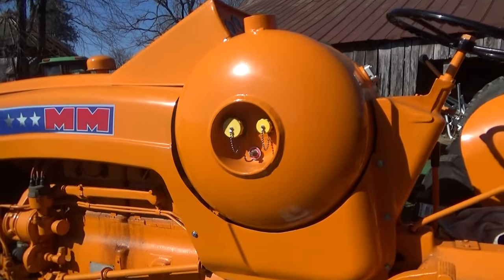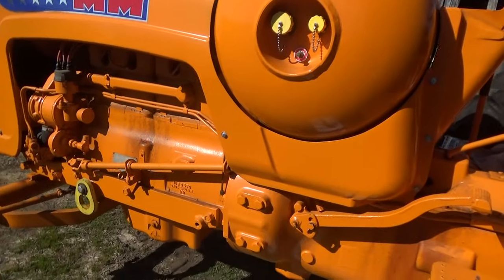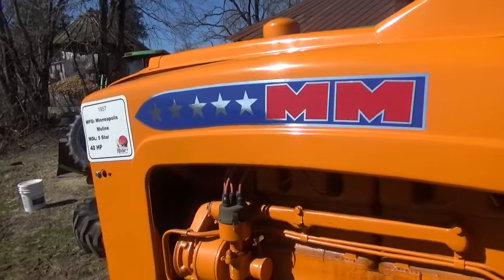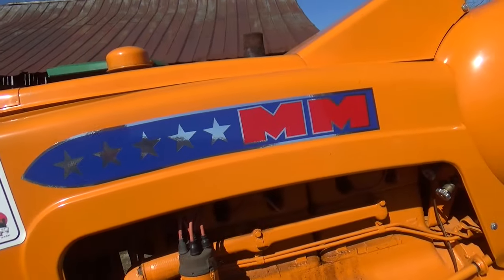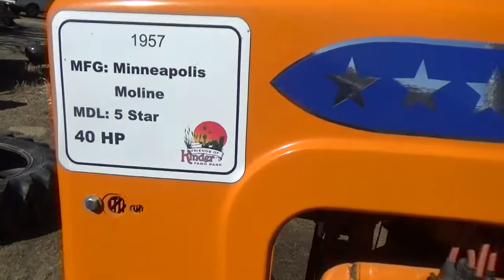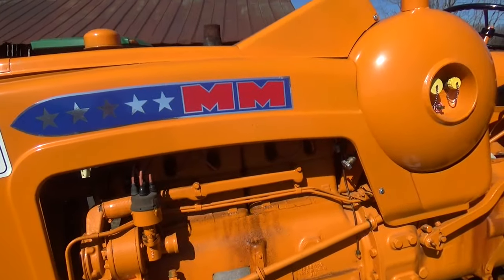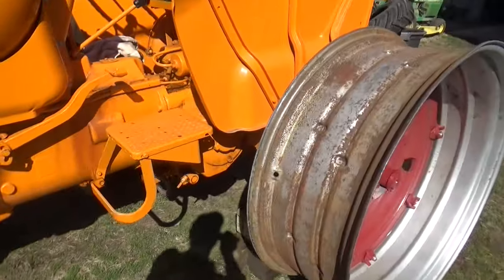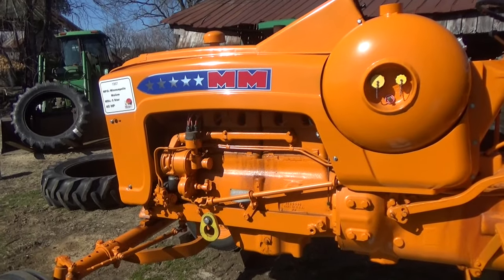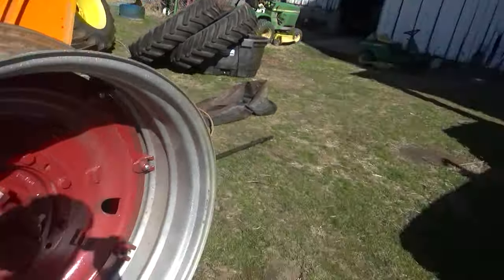This old Five Star is a 1957 model, and it's a propane — they make a real good running machine. Don't have to worry about the gas going stale, makes it nice. We repainted this one — it belongs to a county park, Kinder Farm Park. They have several different old tractors up there, give hay rides and have them on display. We got this one running good and painted it for them several years ago, and now they wanted some new rubber on there.